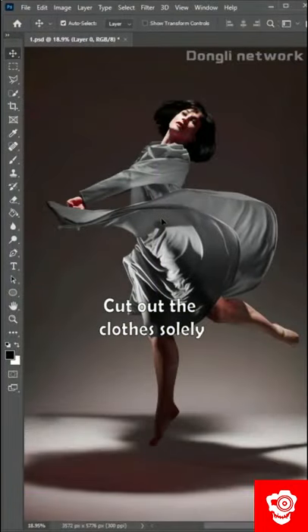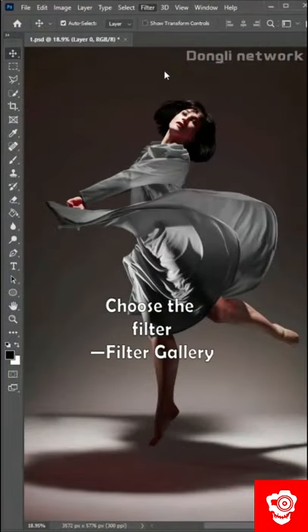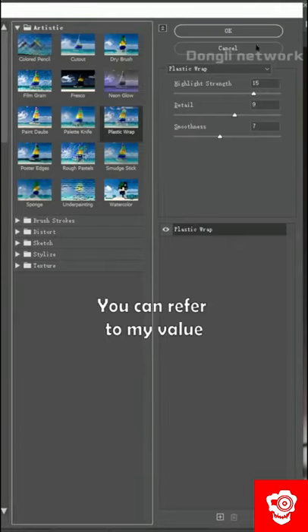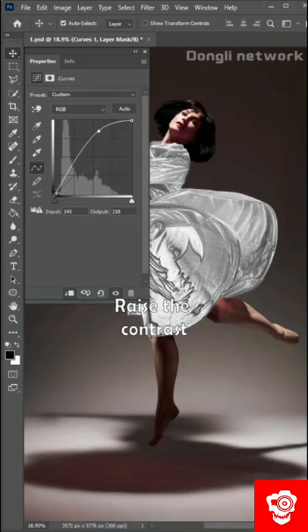Cut out the clothes solely, choose the filter, filter gallery, select the plastic packaging for artistic effect. You can refer to my value, adjust the curve, raise the contrast.